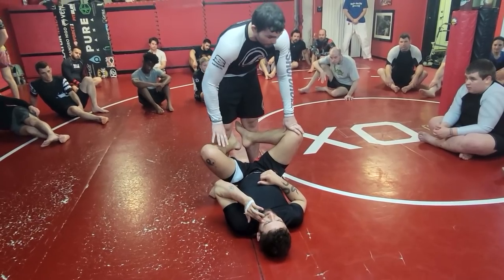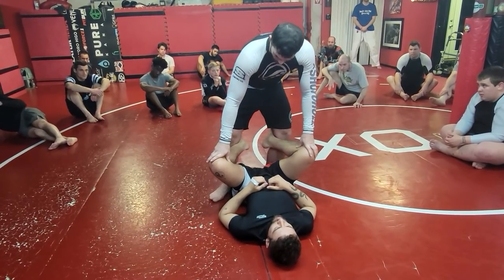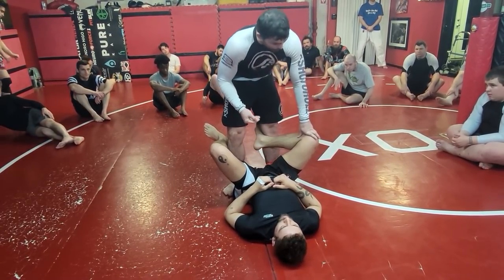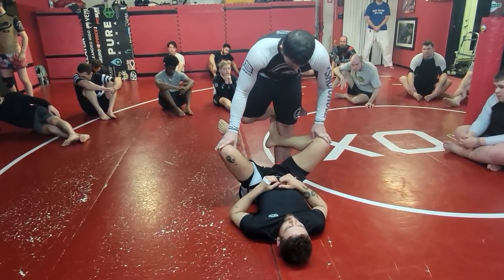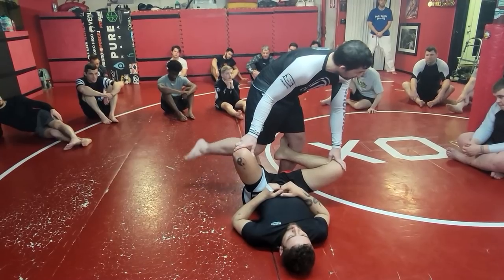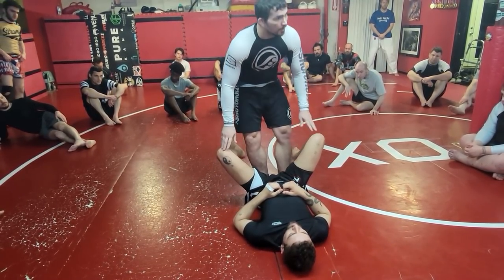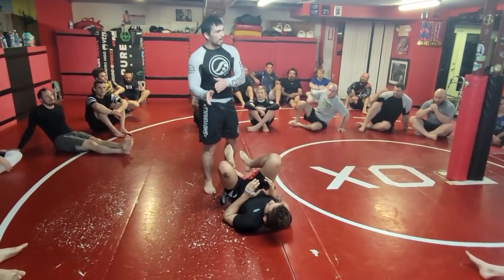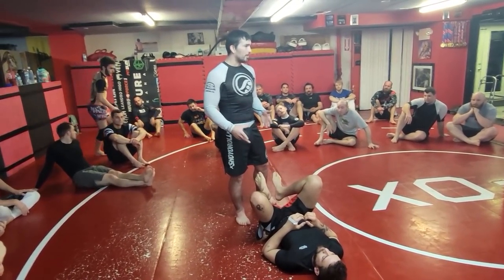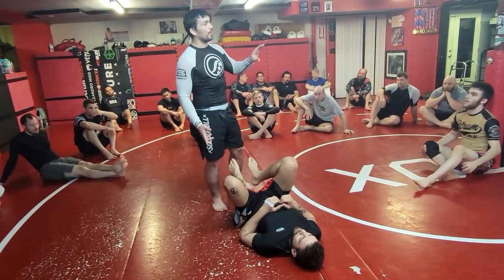I always advise drilling slow at first — make sure the mechanics are correct before you pick up speed. Notice my knee itself doesn't move: it doesn't lift up more, doesn't go down more. Whatever pressure it starts with, I keep that exact same pressure as I lift my foot up and circle to the inside. The first version we went through the guy's hips — around to the inside — and that is inherently riskier because his hips are already turned that way and he can retract his knees a lot more, so you have to finish that one a little better.